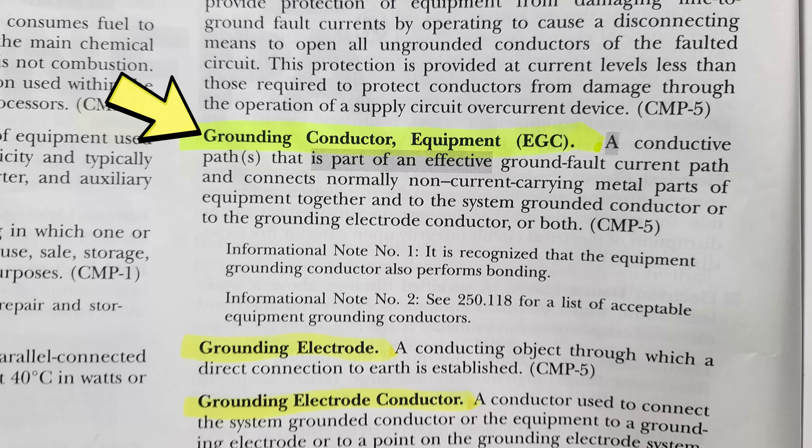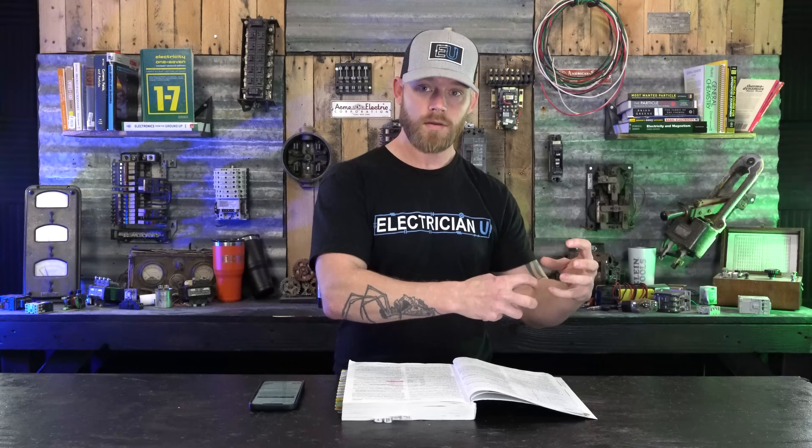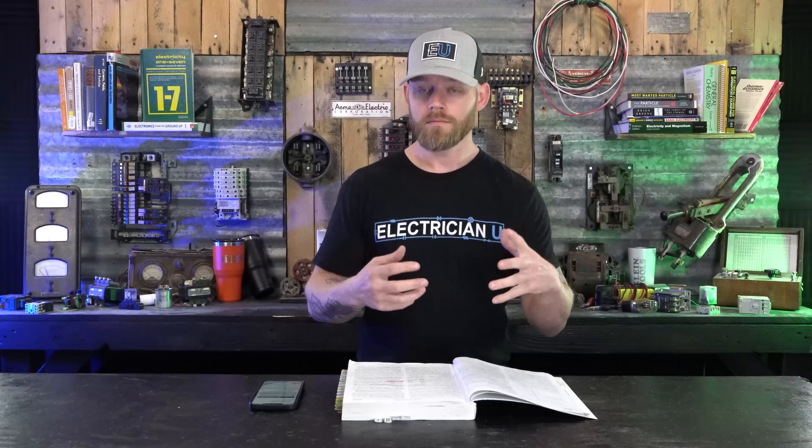An equipment grounding conductor — what we call the ground — is a conductive path or paths that is part of an effective ground fault current path and connects normally non-current-carrying metal parts of equipment together to the system grounded conductor, or to the grounding electrode conductor, or both. So the equipment grounding conductor carries fault current back to the grounded conductor or the grounding electrode conductor — the one that goes down to the ground rod — or potentially both of them. So there is a difference between them.